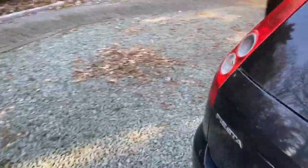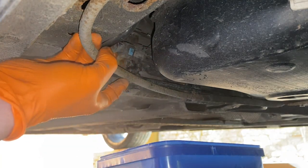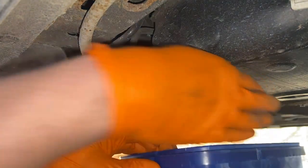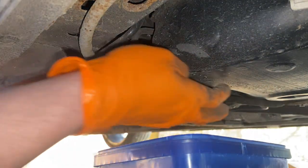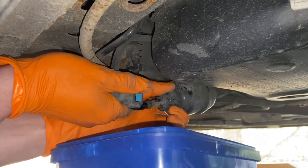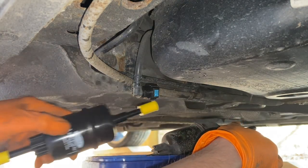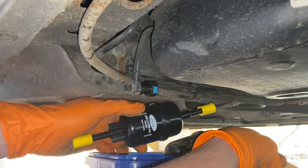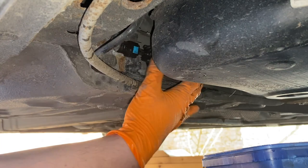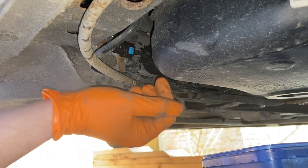The fuel filter is just up underneath here. It's in a little bracket — I've popped it out. I've got a bucket under here because some fuel will spill out, there's no way of avoiding it. You've got to squeeze the connector, push in, squeeze, and then it should come off. You can just see that arrow on the filter — make sure the new one goes in the same way with the arrows facing the right direction. Just plug it in and pop it back up into its bracket. That's the fuel filter changed.